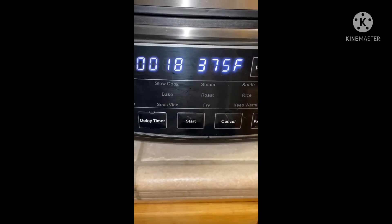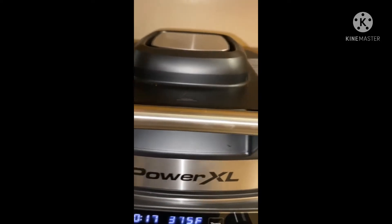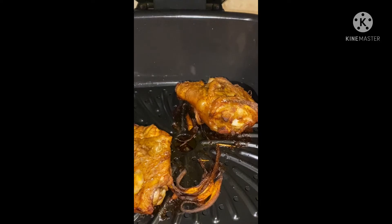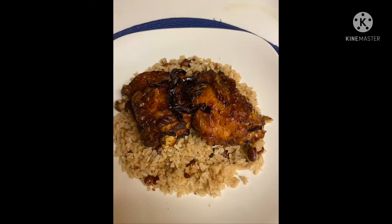It says 18 minutes, so I'm gonna keep watching it. I flipped it because I want to do the bottom too — first I did the skin side, now I flipped it and that looks pretty good. Here it is, it looks very crispy!